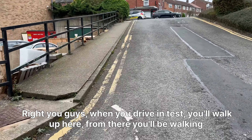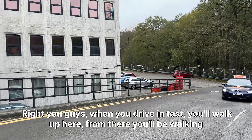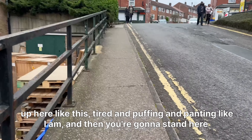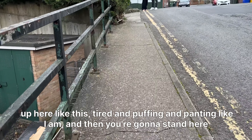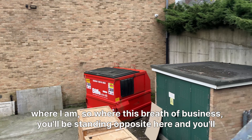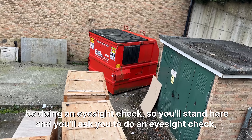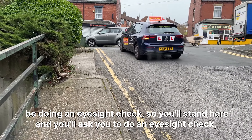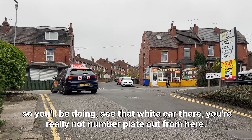When you're doing your driving test, you'll walk up here tired and puffing and panting. You'll stand here where this wheelie bin is, opposite this spot, and you'll be doing an eyesight check. He'll ask you to read a number plate from this distance.